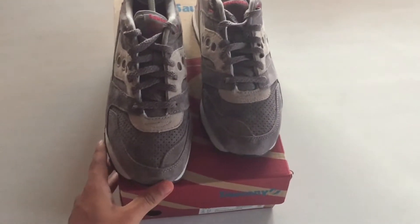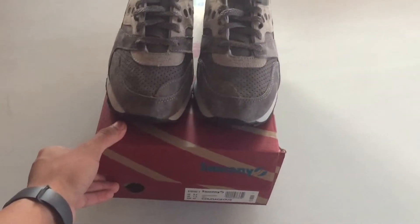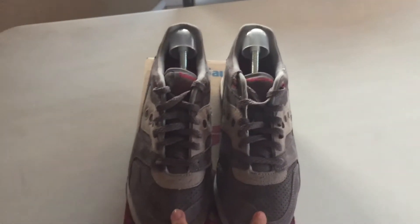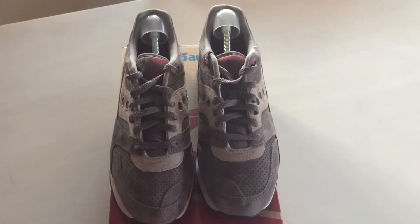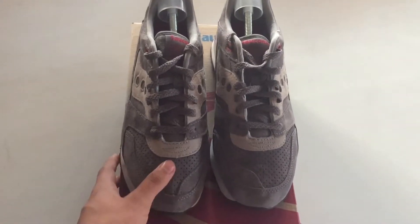I do a close-up and on-feet on these Saucony Courageous in Lush Grey. You've probably seen a review and on-feet on these by TonyD2Wild, YoAntiKicks, and probably many more, but I decided to make my own.